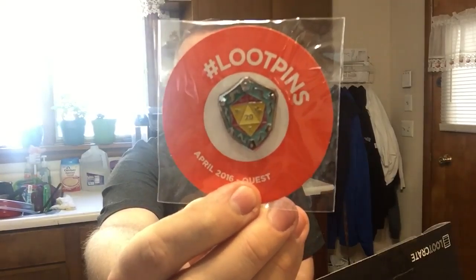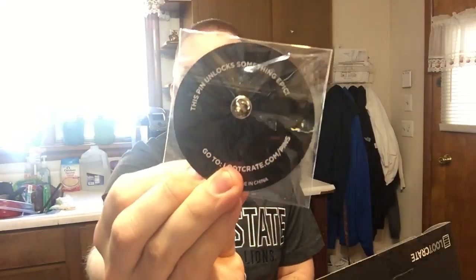Next up, here's the pin that you're getting. It says Quest on it. This pin always unlocks something epic, and you have to look in your book to see what it is.